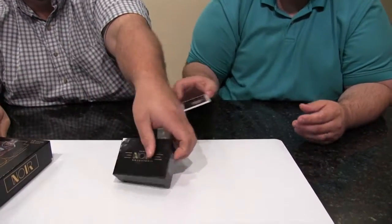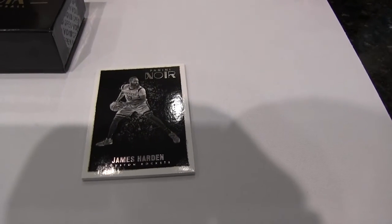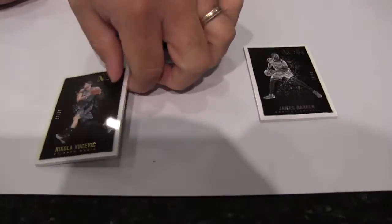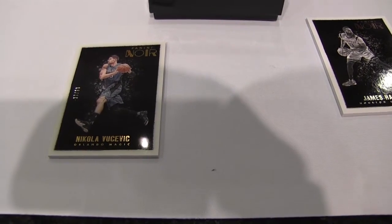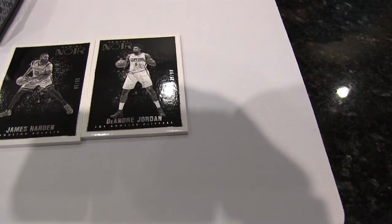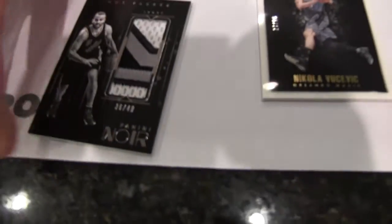I got a James Harden numbered out of 99, black and white. I was told these have a black and white and a full color version of each set — one of each. So that's the black and white one. And I got a colored Nikola Vukovic. I have a DeAndre Jordan black and white — apparently I'm getting all the black and white, numbered out of 99. I got a sick patch card of Tony Parker out of 49. That is a really sick patch card.